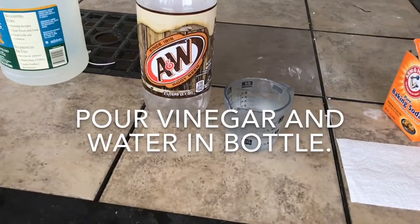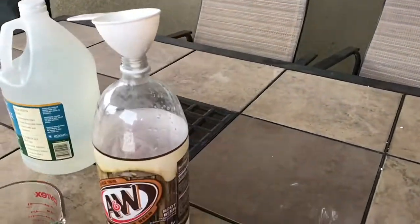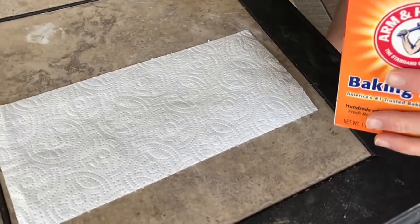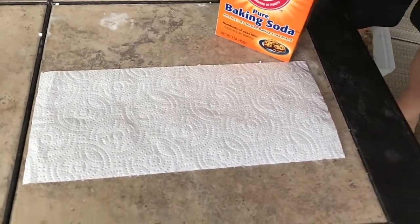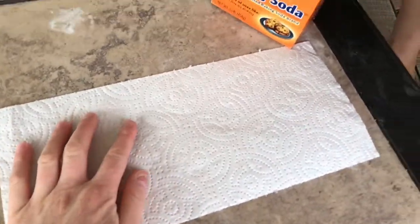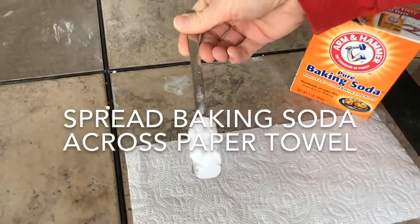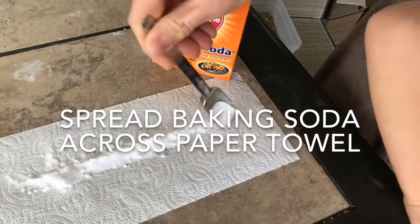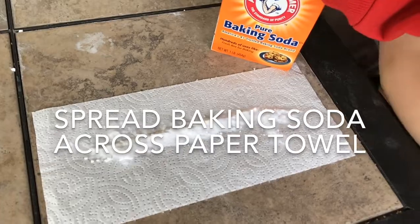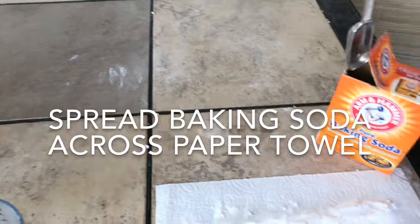You're gonna want to pour in the water and vinegar together — there we go. Then with your five-by-eleven inch paper towel, you're gonna want to take two tablespoons of baking soda, spread it out along there like that. I'll also be pouring in the last cup of hot water.